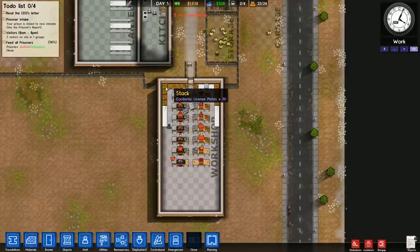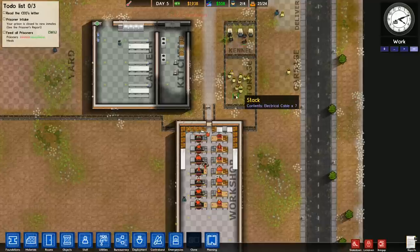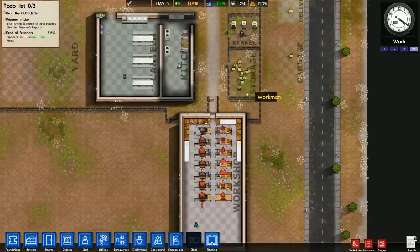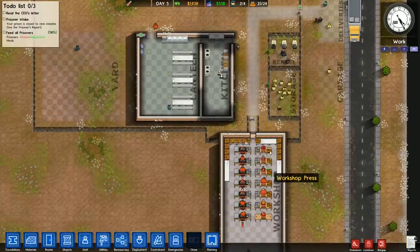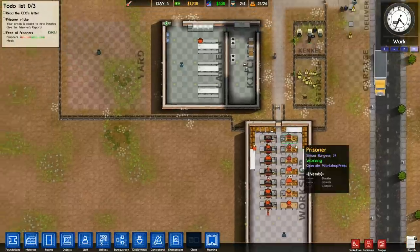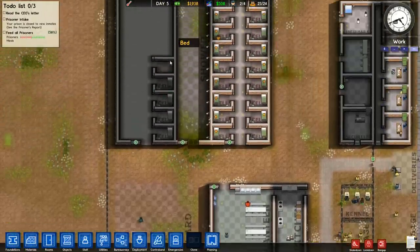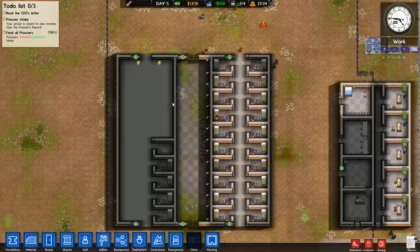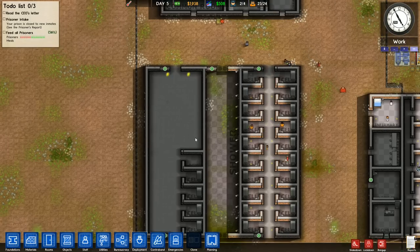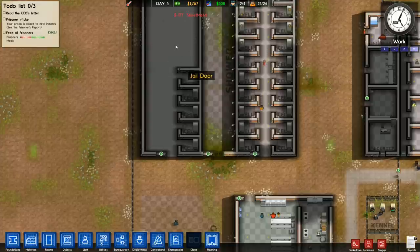At $100 a license plate, we're definitely looking pretty good here. I think what we're going to do is carry on until we get to the nighttime sale of the license plates. We have a few priorities — I can put in more cells in anticipation of getting a smaller batch of prisoners, or even if I had two days to prepare, I could take in those twelve. We'll see how much money we get, and we might put in more cells.